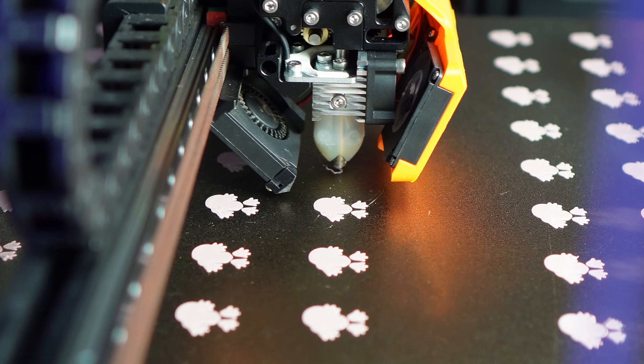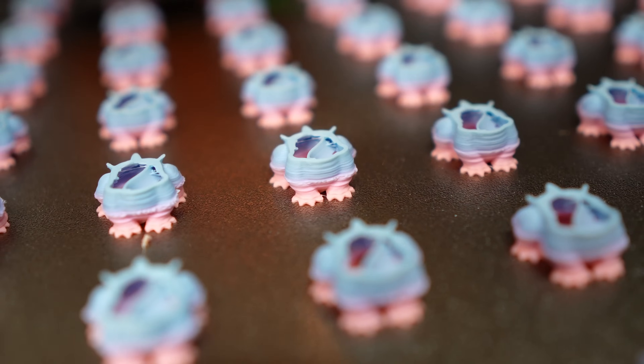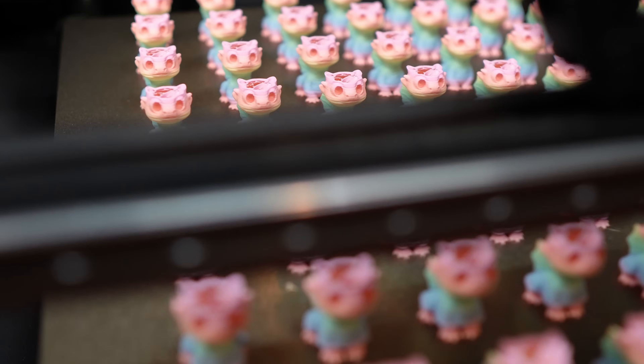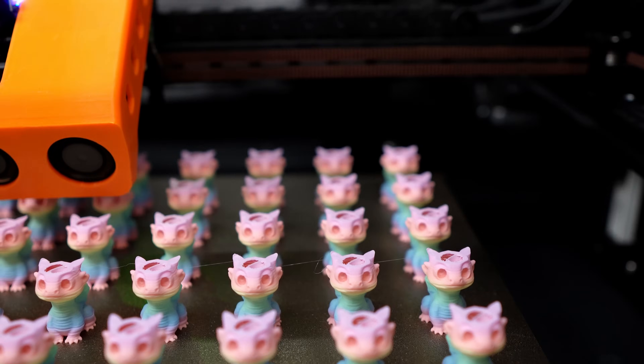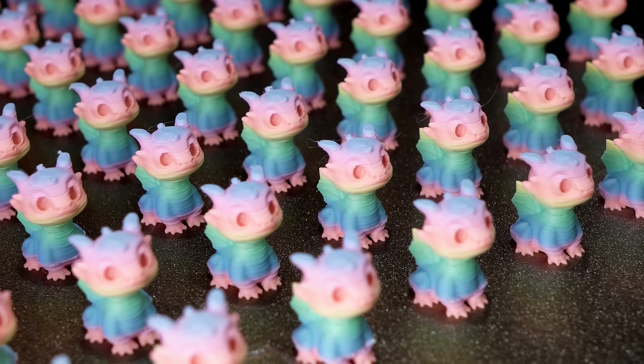I'm going to test this by printing 90 tiny dragons. Each dragon has three surfaces touching the plate — that means 270 small parts on the bed. I'm not using a raft or a brim, so there will definitely be some failures. This print will take 26 hours. Well, the print finished and I got some good news and some bad news. The good news is it actually looks really good, but the bad news is it looks really good — none of the prints failed, so I didn't have a chance to use that feature.